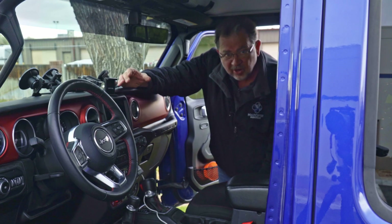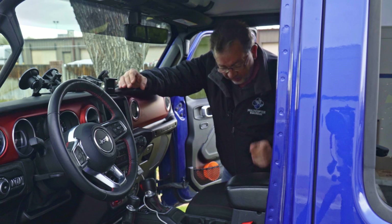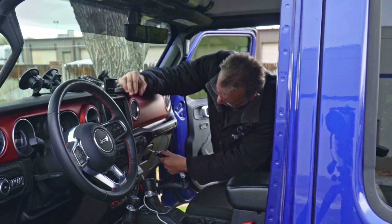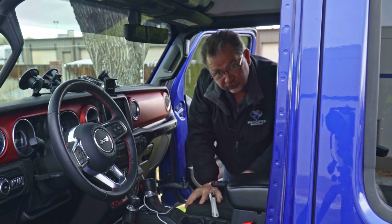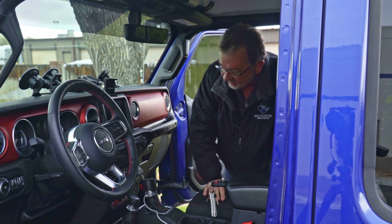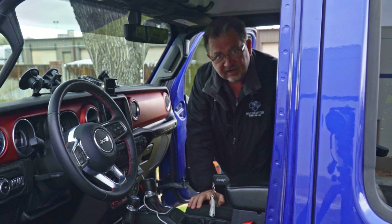Another thing you can do is use the key, which will lock the glove box, and it will also lock the center console — two additional places where you can secure your valuables. I don't think too many people know about that, so just put your stuff in there and it's nice and secure.